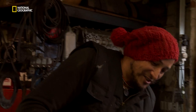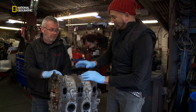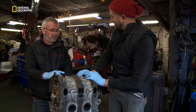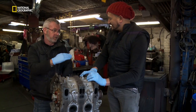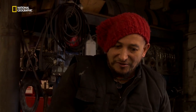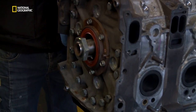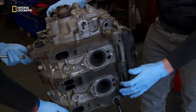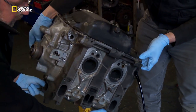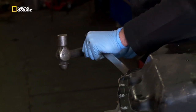With no valves, you've already reduced the number of moving parts in this engine by quite a lot. There are only three moving parts that create the combustion: you've got the eccentric shaft, rotor one, and rotor two. Those are the only three bits that move. The eccentric shaft is the bit that goes all the way through the middle and takes the drive out to the gearbox.